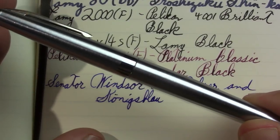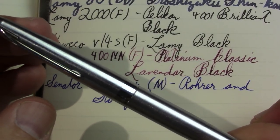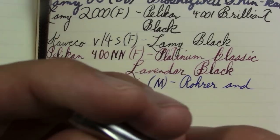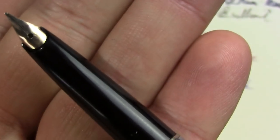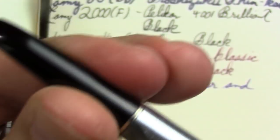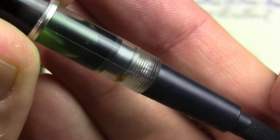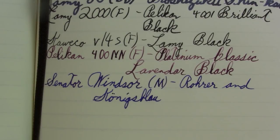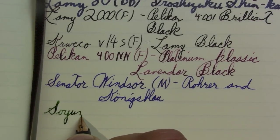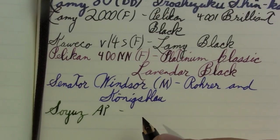So this is a Soviet pen, a Soyuz AP. One of the commenters had me add that AP to its name, and I have information now that confirms they are right. I don't normally care for metal pens, but this one has a nice plastic grip — Lamy Studio, take a lesson here — and it turns it into a very nice pen. An almost empty pen; I did want to do a review before it got empty. I don't know a nib size, but that sure looks like a fine to me. The ink in it is Robert Oster Avocado.